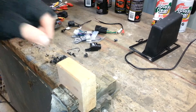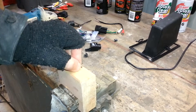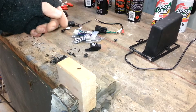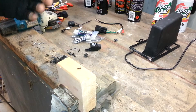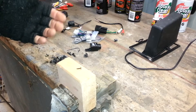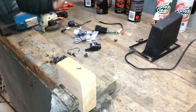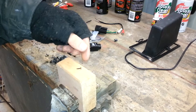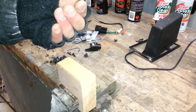I thought I'd just make a quick video on how to hammer in tacks and nails — a relatively simple procedure, but some people might like to get a bit of help. So imagine something like this: a tack, and we're going to hammer that in.